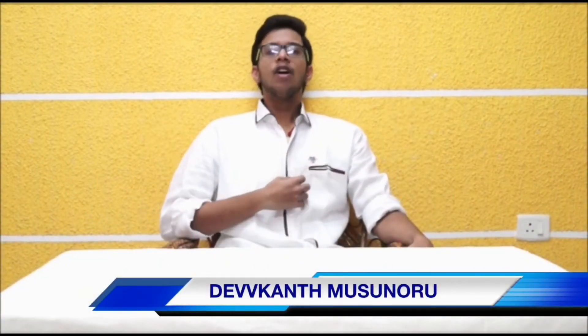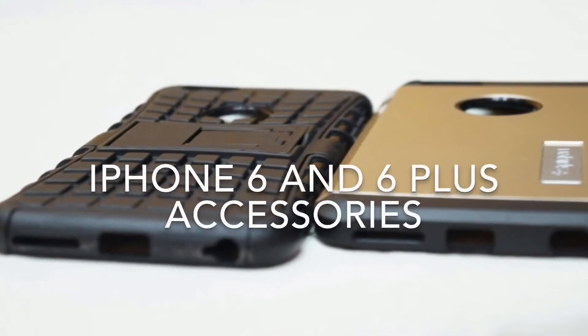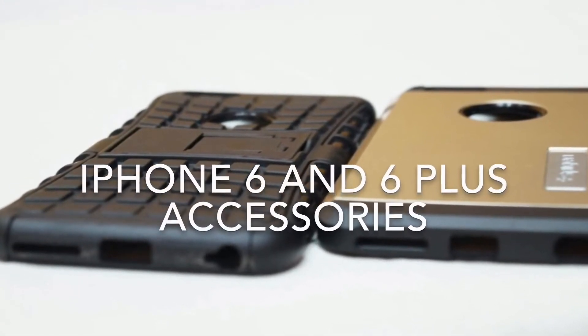Hey friends, what's up and welcome back to my channel Techno. If you have not seen my review of iPhone 6 Plus, click the link in the description below. Today I am going to suggest 10 accessories for the iPhone 6 and 6 Plus which will give a classy look, protect you from scratches, and protect from low battery issues. Now let us go from bottom to top.